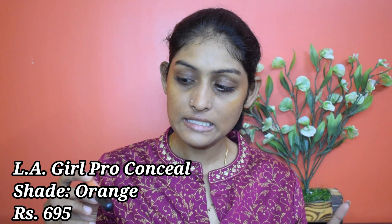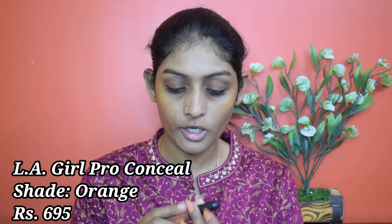Let's start with color corrector. For that I'm using this LA Girl Pro Conceal concealer in the shade orange. I'm going to use it on my under eye area and around the mouth, and I'm going to blend it with my finger.